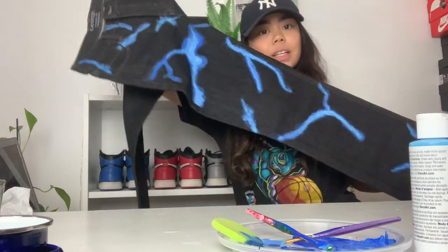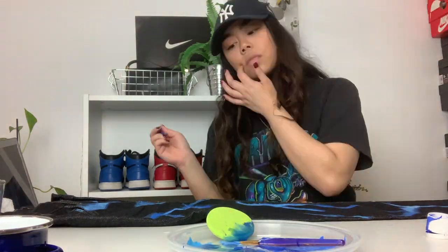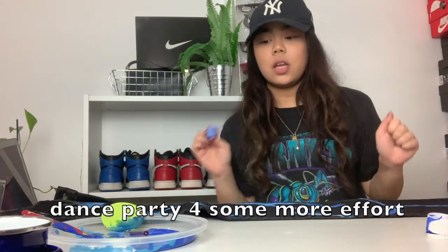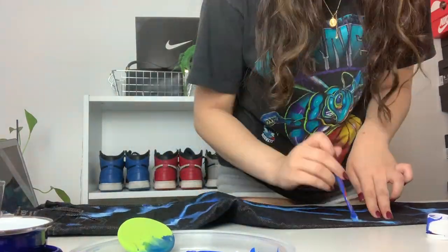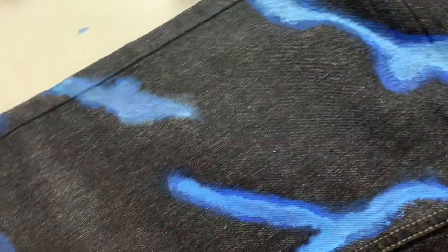This is what I got done so far. It looks a little weird because obviously the rest of the lightning is not there yet. In the meantime, I'm going to start with the white lightning.